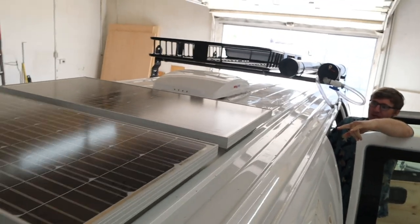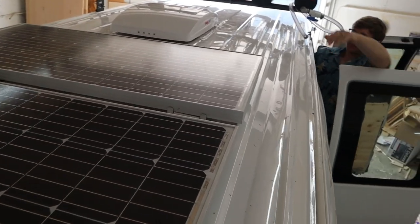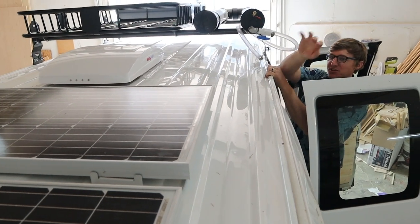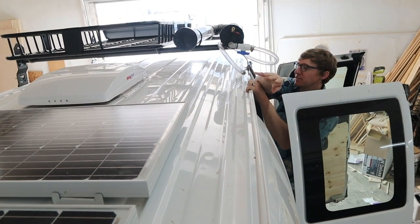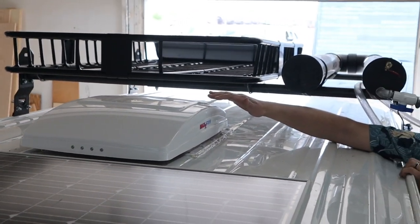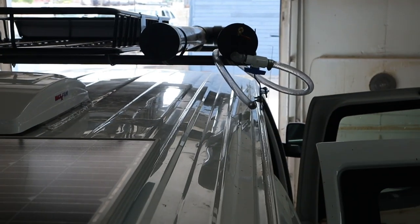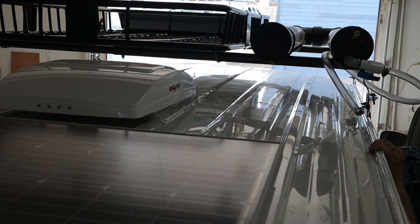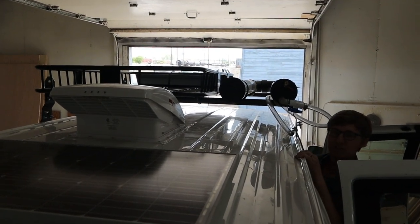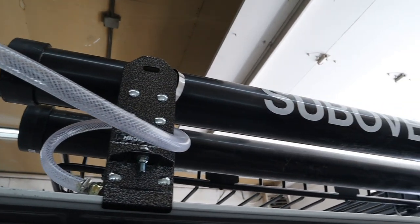On the roof, there are two Renogy solar panels in the compact design — Grady likes these because they're not as white as normal ones, so they can fit in more places. The Max Air fan has a different design than the Dometic: instead of a lid, it just cranks up and the back end rises like that. There's also a solar shower and a basket rack up top.